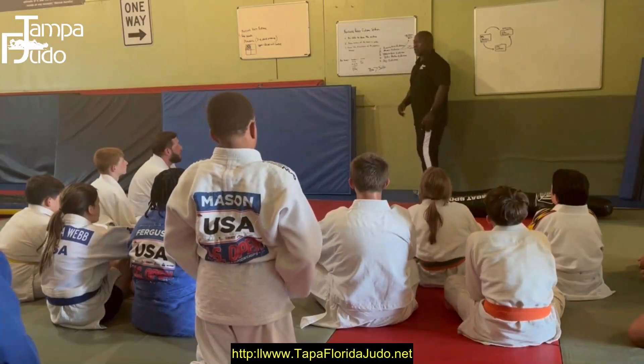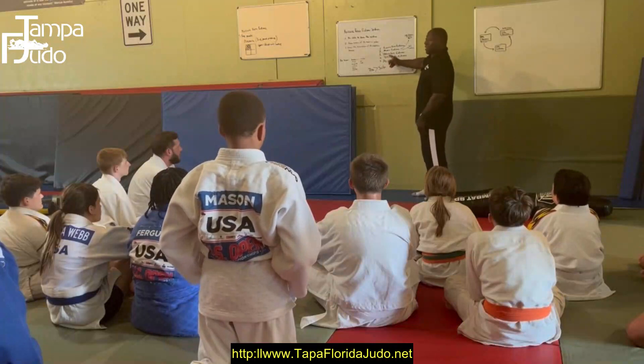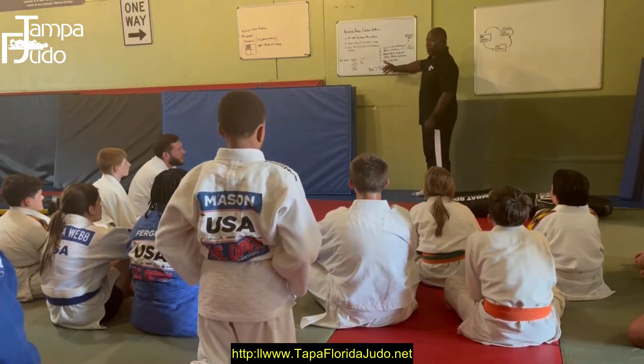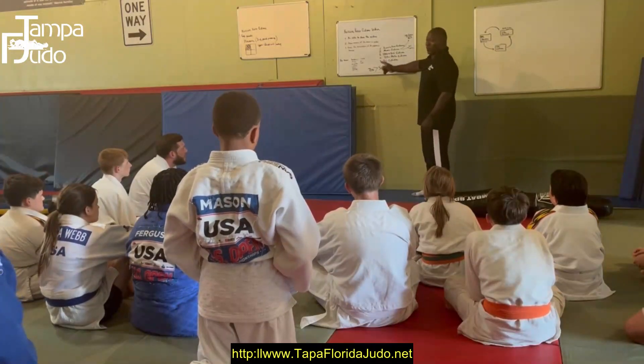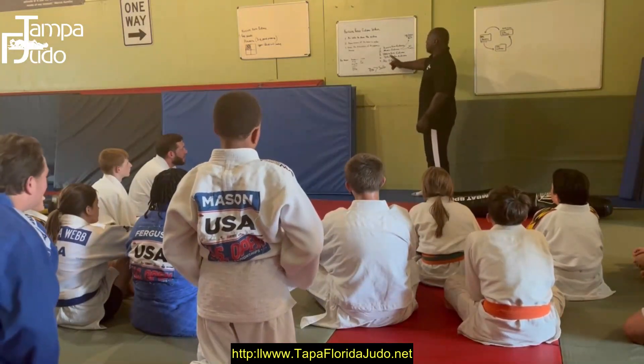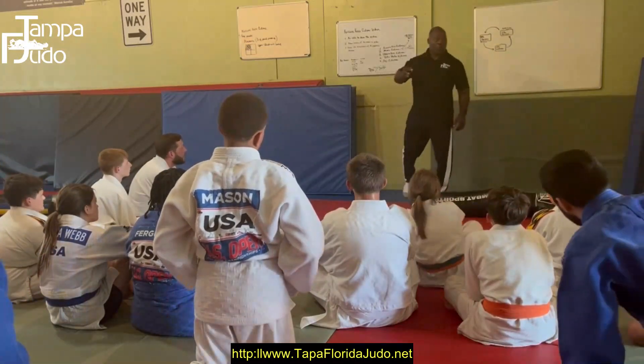What does Kazuri mean? Kasa - hold. What does Mune mean? Mune - it means wrapped at the chest. Ushido means reverse. Tate-Shio is four points, so four-point vertical.